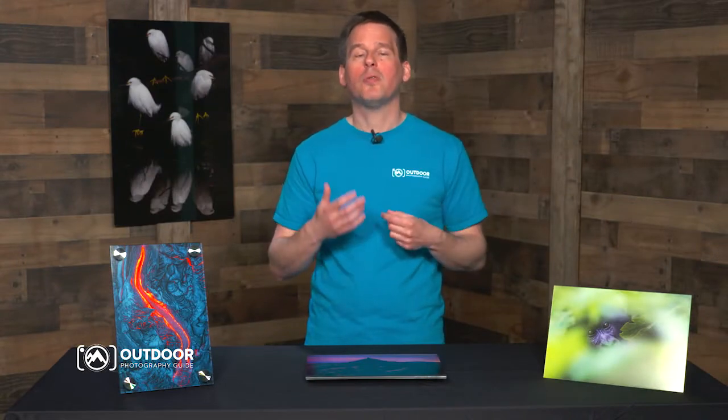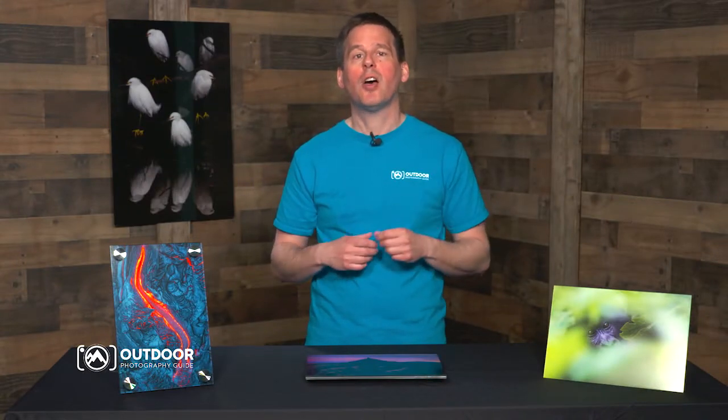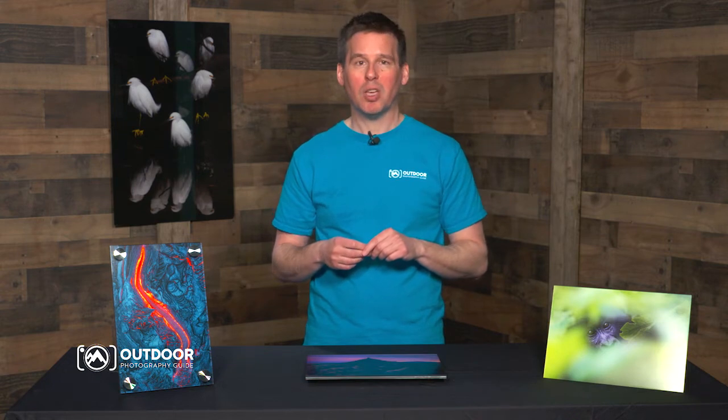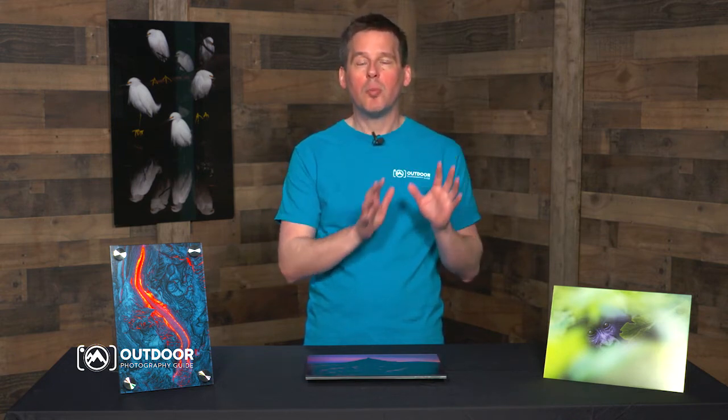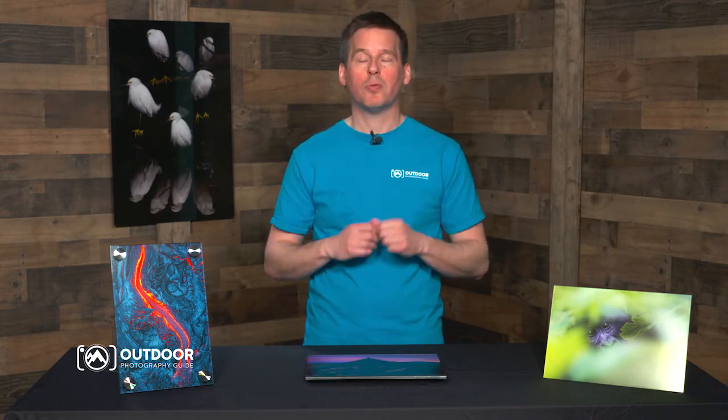If you are a more advanced commercial user with high volume printing needs, you might want to consider downloading Bayphoto's free software called Bayrose, which offers a number of advanced and customizable ordering features.